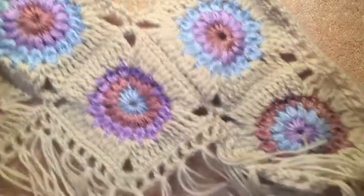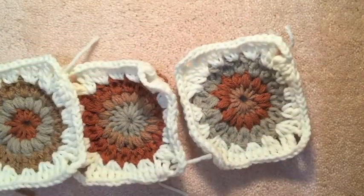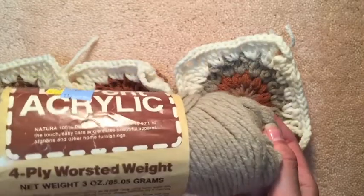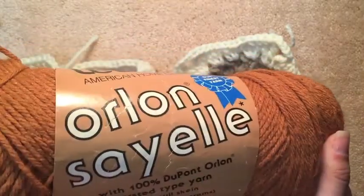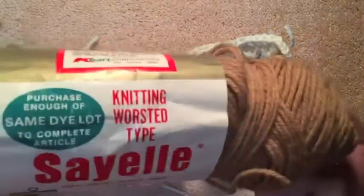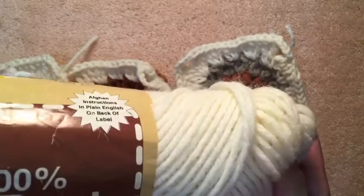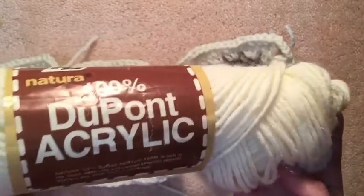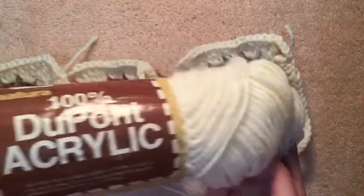For my tutorial, I used different colors than the ones that I used in my photo shoot, and I made a nice little fall theme color. The colors that I used are this beige Natura brand yarn, then this nice rust color by Orlan, a light brown, and a cream, which is what I will be using right now — this is called Fisherman. The yarn that I used is all vintage yarn that I found at a thrift store, so you might not be able to find the exact colors that I used.